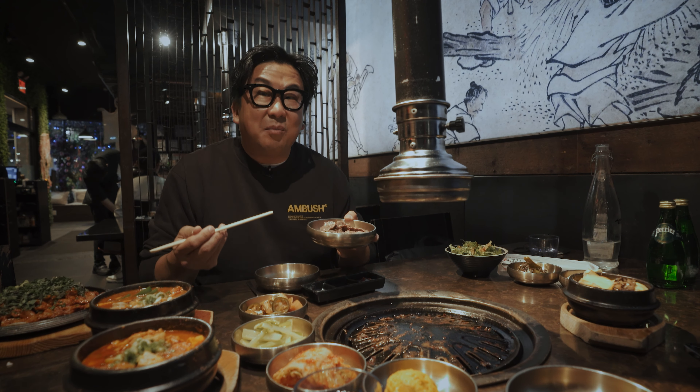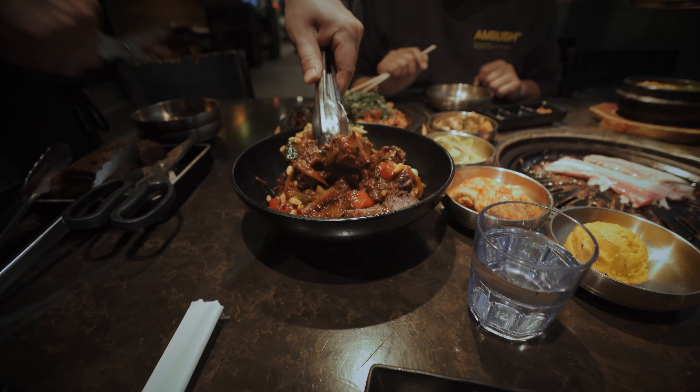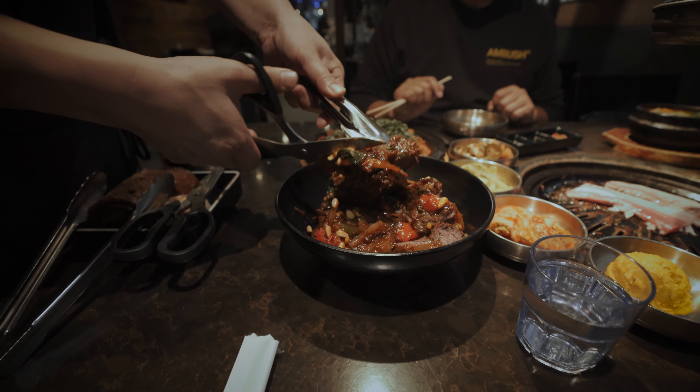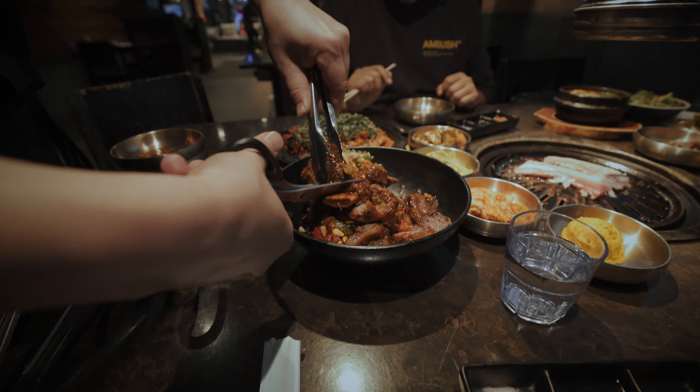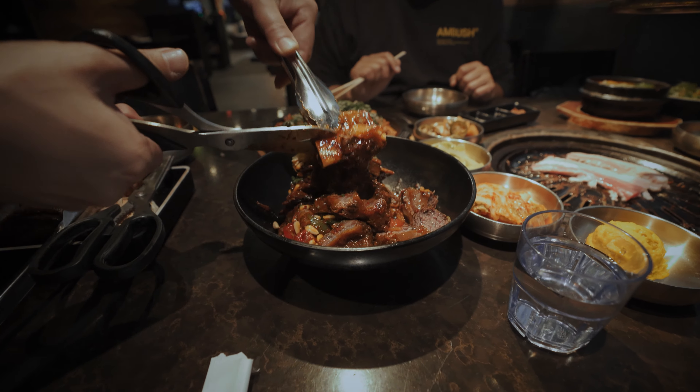This is called galbijjim — it's a braised short rib. You've got to cut it up because there's bone in there. Galbijjim tends to have a little sweetness to it. Sometimes it can be spicy, and sometimes you can get varying levels of spice depending on what restaurant you're at.